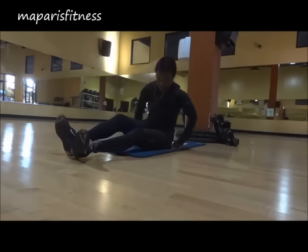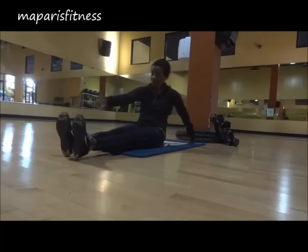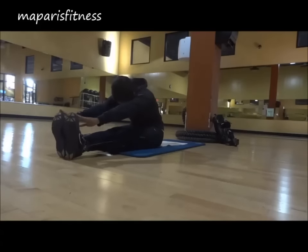It's very good to do. Here I'm stretching again — some very basic movements, nothing major.